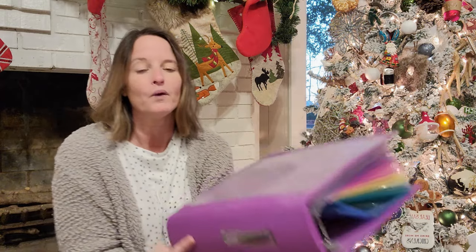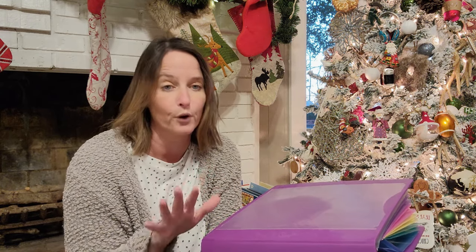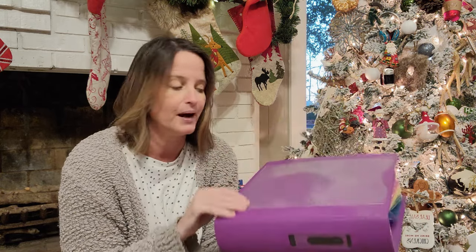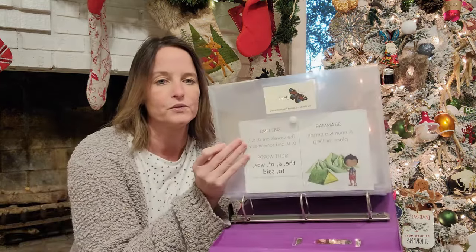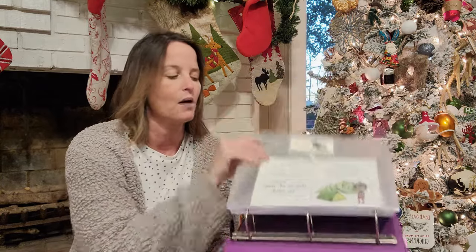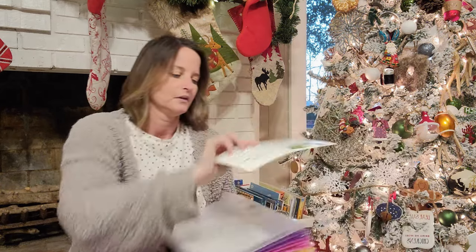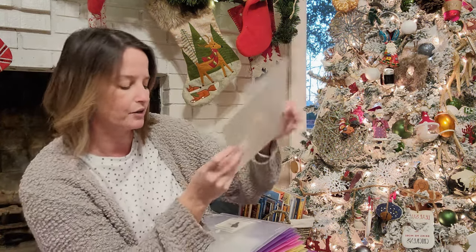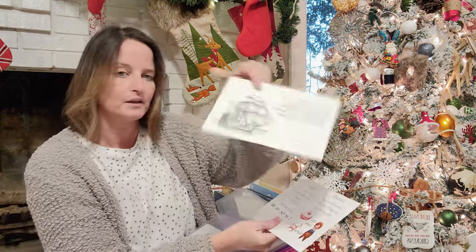The first thing I want you to see is how we organize our memory statement cards. We use this system no matter what program we're using — whether it's preschool, primer, or sequence one. I get a big fat three-ring binder and these envelopes from Amazon. They have three holes at the bottom and snap up top. So this is unit one, and in unit one I have the unit one language arts and the unit one geography. I also have the unit one history.